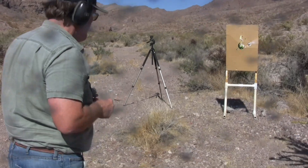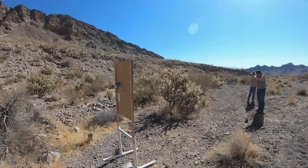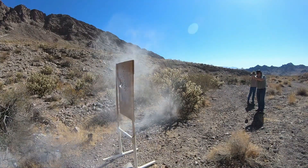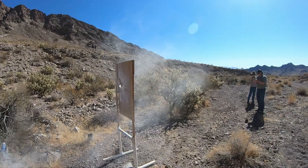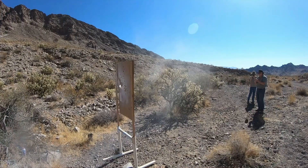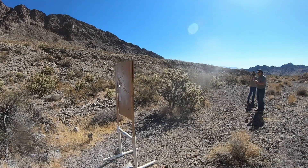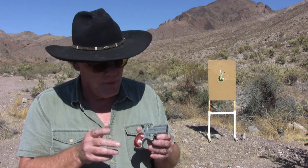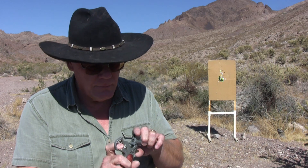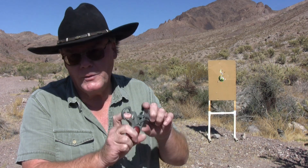Oh, it's snowing! You know, when I first bought this I had a few misfires, but today we've had a lot of misfires and I think all of them were on the bottom barrel. But if I look at that firing pin, it's not broken — so I don't know what the problem is.